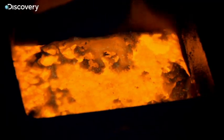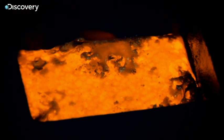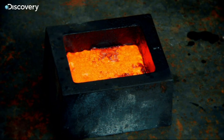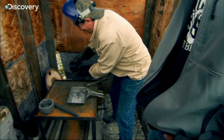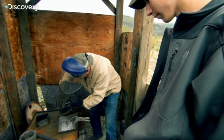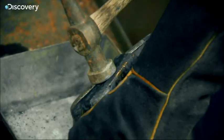As the gold cools, a dark crust forms on the surface. This slag contains iron and a small amount of silver. Don then breaks the slag from the gold.